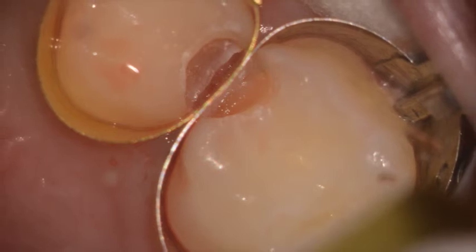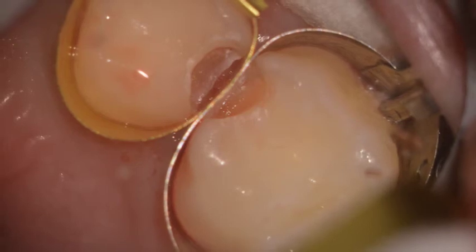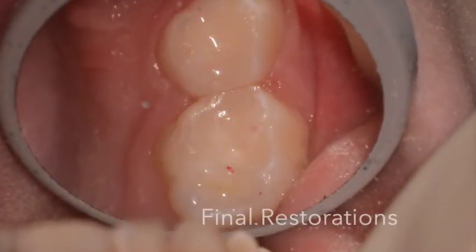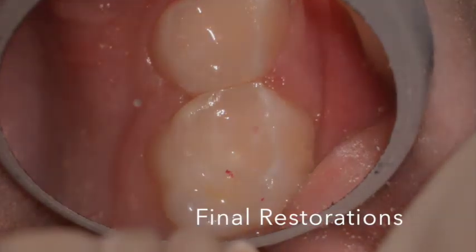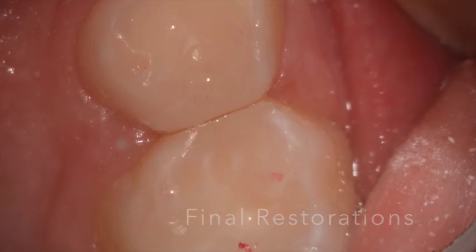After the preparations are opened up, a slow-speed round burr is used, and then the bond prep settings are used to create a nice clean environment for bonding. You can see the final restorations in place here — composite resins that were used and done completely without any form of local anesthetic, much to the child and the parents' wishes.